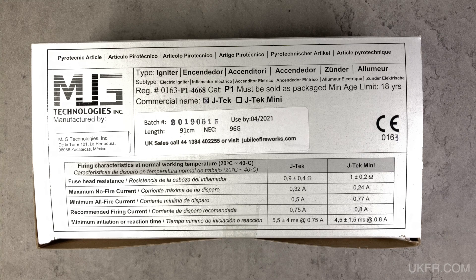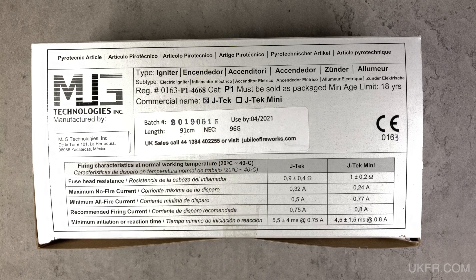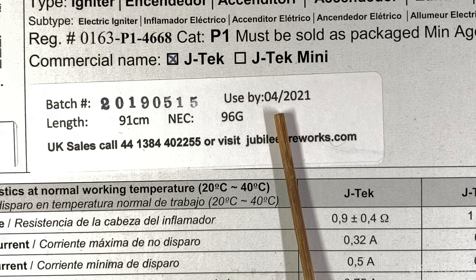Let's take a closer look at the igniters, starting with the box. You can see two things I've not had with my unbranded igniters: a batch number which looks to be the manufacture date, plus a use-by date. The manufacture date is May 2019 and the use-by date is April 2021, so given that it's November 2022 you can appreciate my immediate concern here.